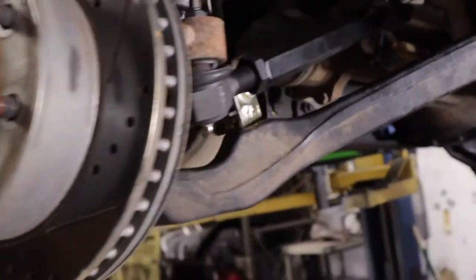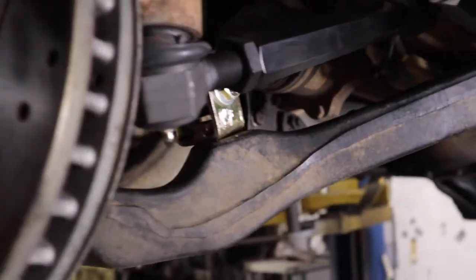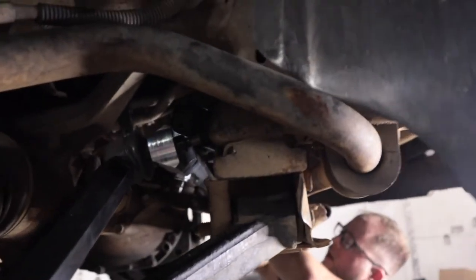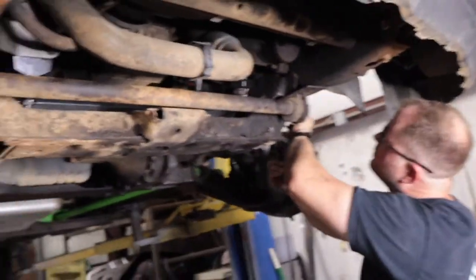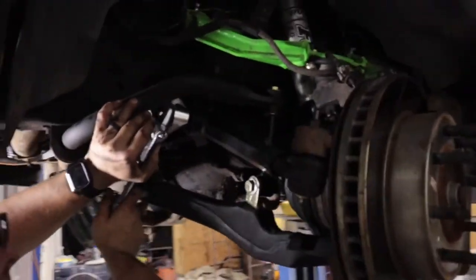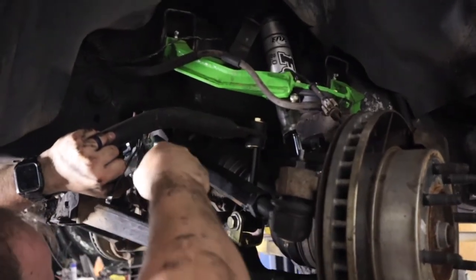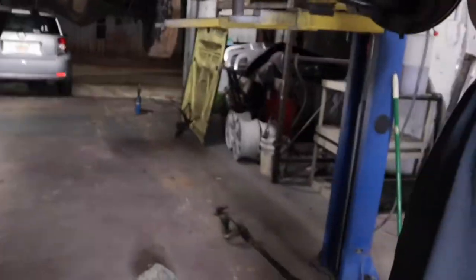Correction from the last clip — these actually go to 80 foot-pounds, not 200. All torque specs are on the instructions included in the box. Some others we torqued down as best we could, and when we get the front end aligned they'll torque those remaining ones to 200 foot-pounds. Samuel is tightening up the last piece — the inner tie rods attached to the center link — and that's it!